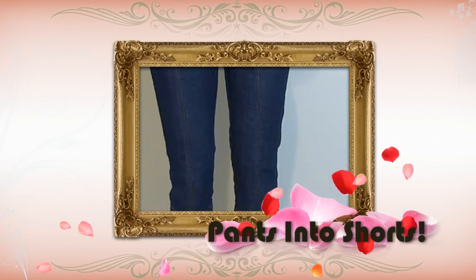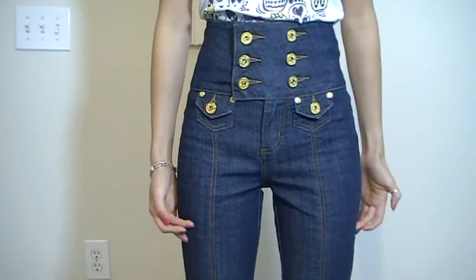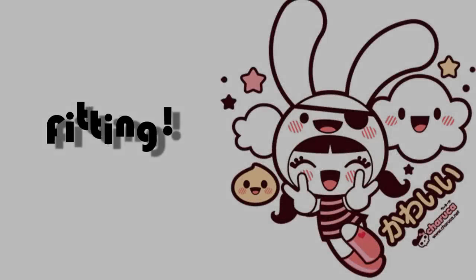Hi guys! I know a lot of you have pants that you can't wear anymore because they're too short, too hot, or just completely out of style. I have these capri braces that are really cute but they're kind of confused between being pants or shorts. They look good but don't fit my personal taste, so let's turn these into shorts.